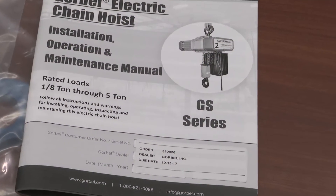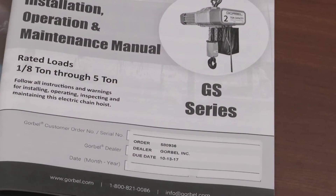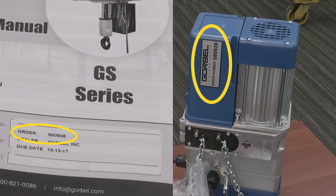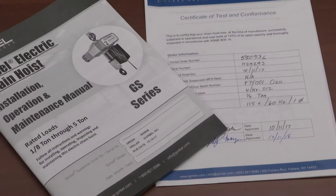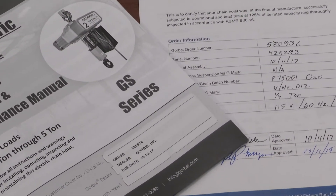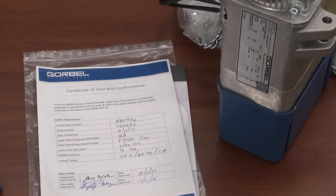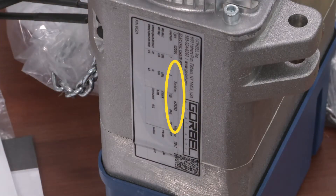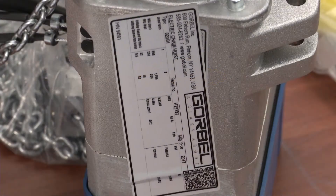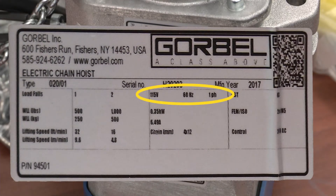The front page of the manual will have an order number. Compare it to the order number tag on the hoist body and confirm that they are the same. Compare these to the order number on the test document and ensure they match. There is also a serial number on the ID tag of the hoist body which needs to match the test document. Please confirm the power requirements with what power is going to be used with the Gorbel hoist.